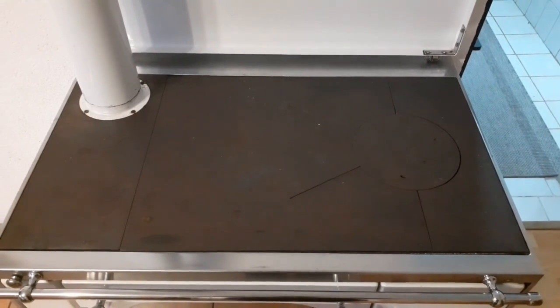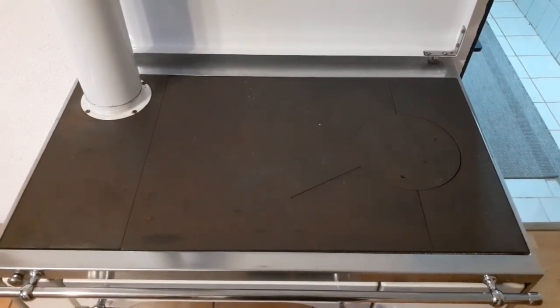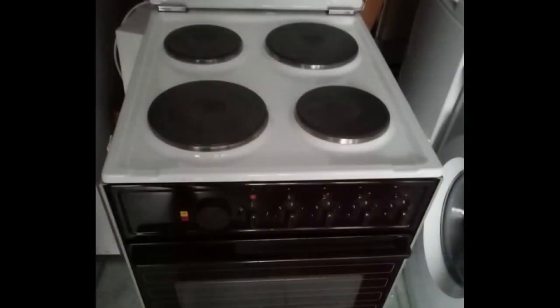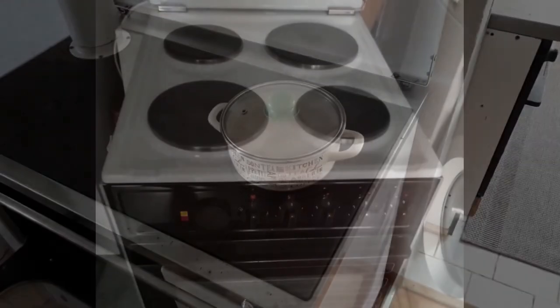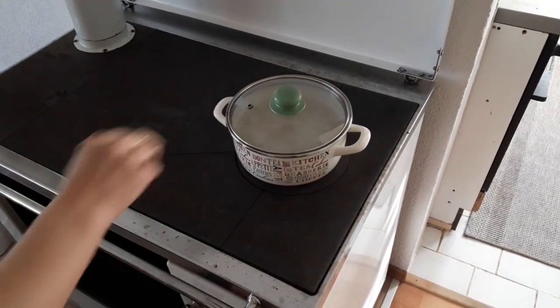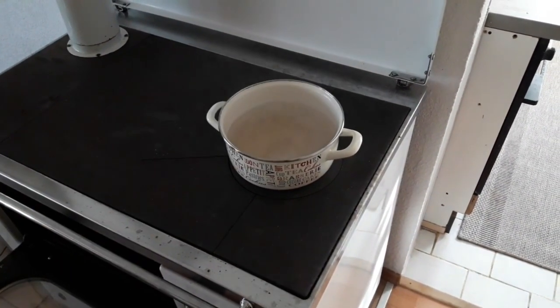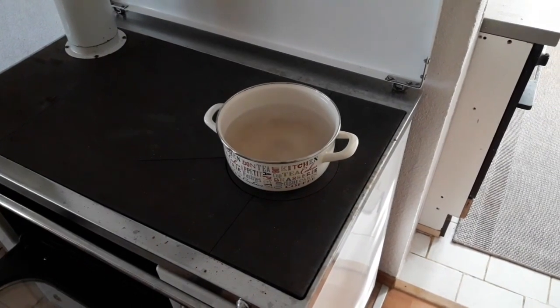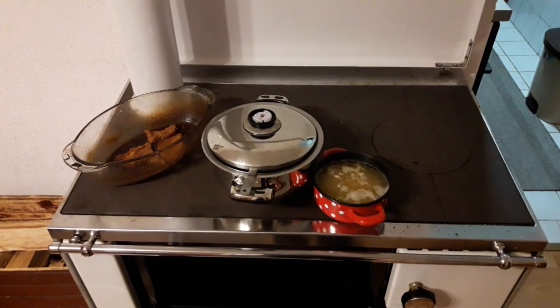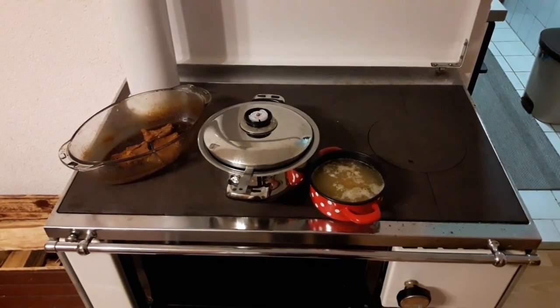The working surface is the main and most frequently used part for cooking. It's used much in the same way as you would use the burner on an electric stove. But on this stove, like on many others of this type, the whole surface can be used for cooking — essentially, it's a big one-piece burner. A big advantage of this is that you can cook various meals at the same time, move and slide the pots and pans around without losing heat, and do all that with just the expense of one fire.